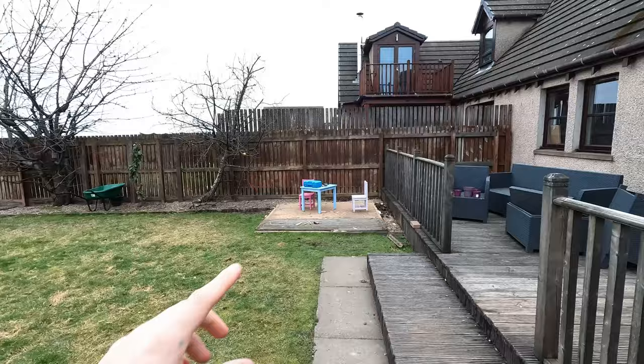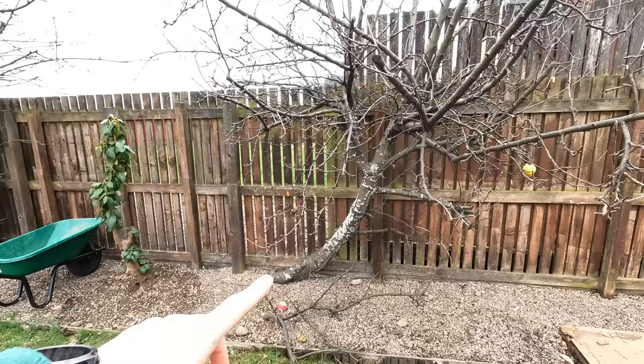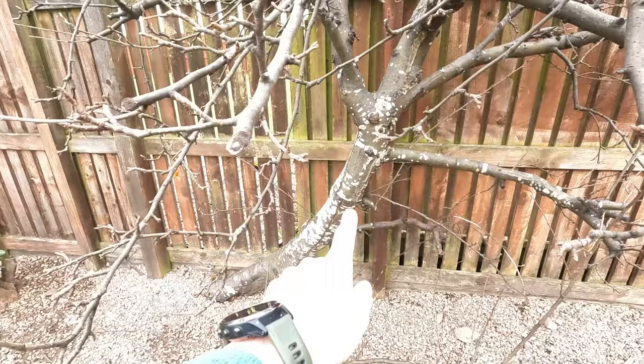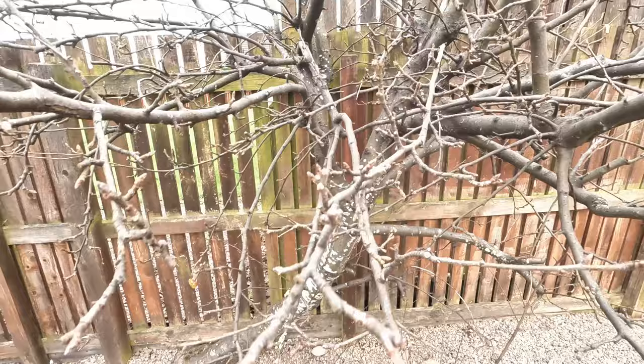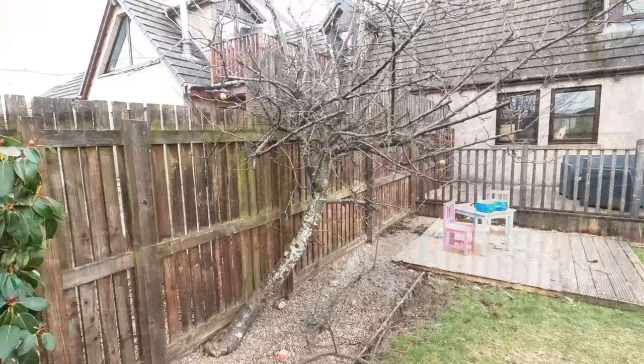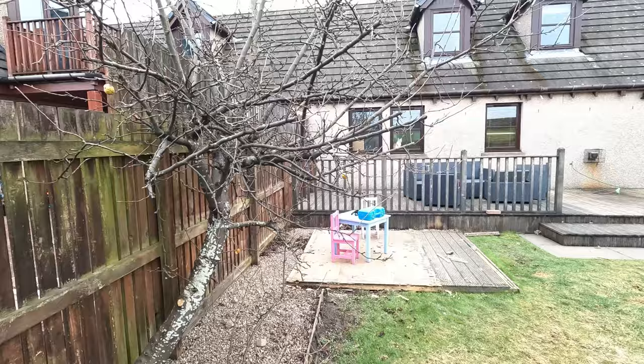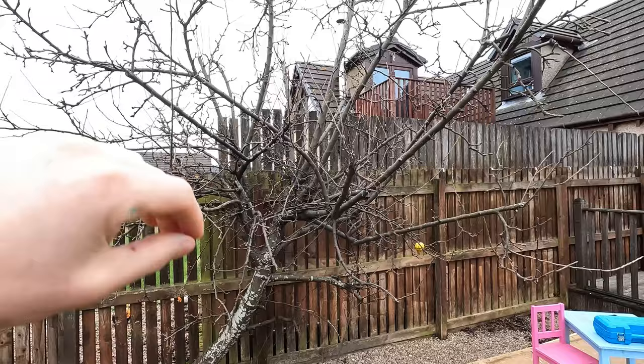For today, what we're going to get onto is the pruning of this apple tree. As you'll notice, we had the shed taken down yesterday - that was free to a good home. Now that that's gone, I was actually going to fell this because I believe we've got canker running through the apple tree here. You can kind of see it with all the splits that run through the tree, all the way up and into the centre.